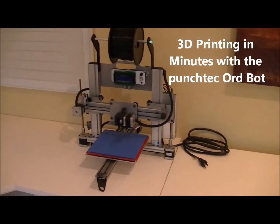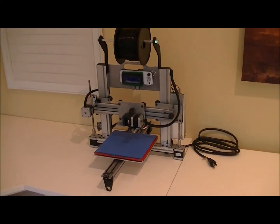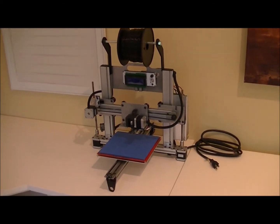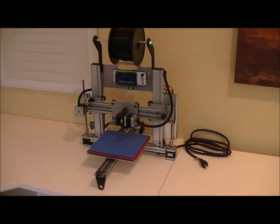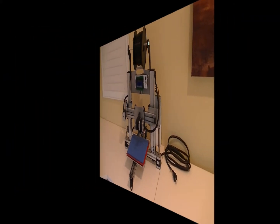Hi everyone, I'm Ponchi Revis and this is the ORBOT that I build and sell at punchtech.com. I want to show you how easy it is to get started with your 3D printing and you'll be printing in just a few minutes.